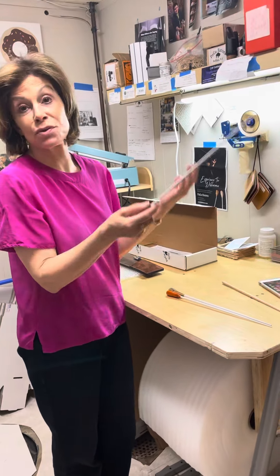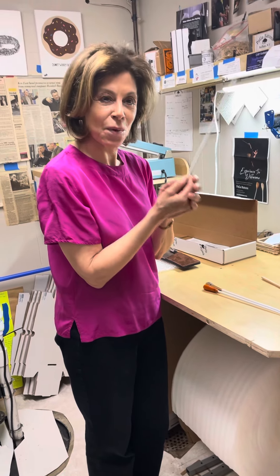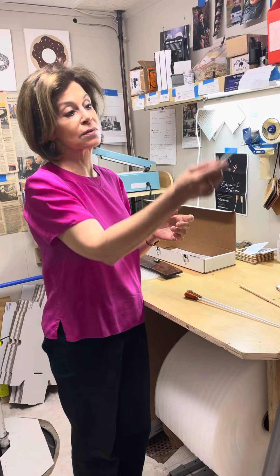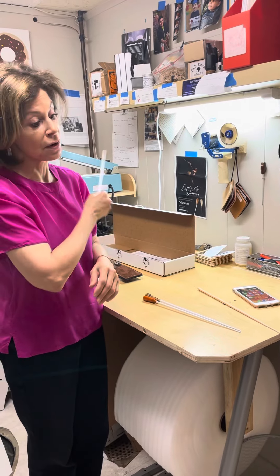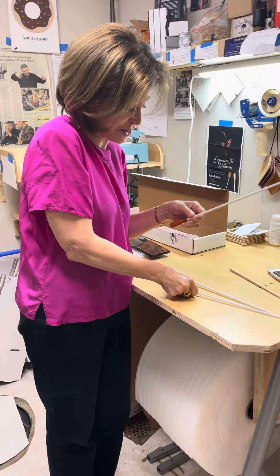The result is like the baton is weightless, but you have a way of holding it that you're never afraid it's going to fly out of your hand. But there's no heaviness to it, and there's no imbalance. It seems to me like a perfect extension of my arm. It's not flapping up and down — it's a perfect extension, which is very helpful to me.